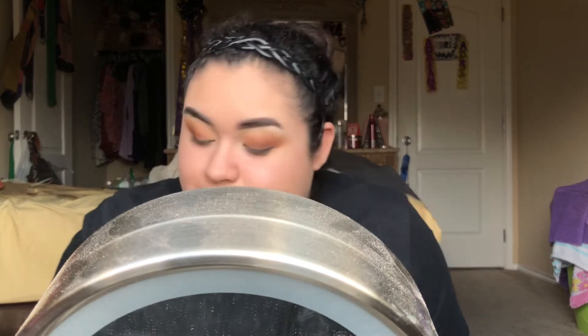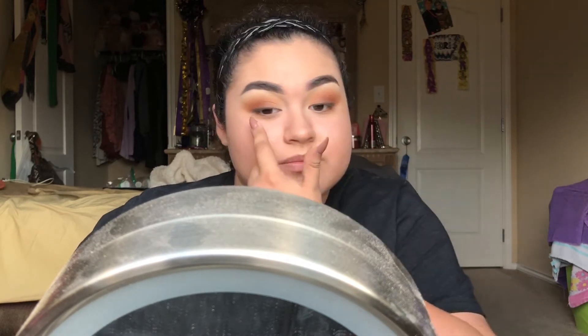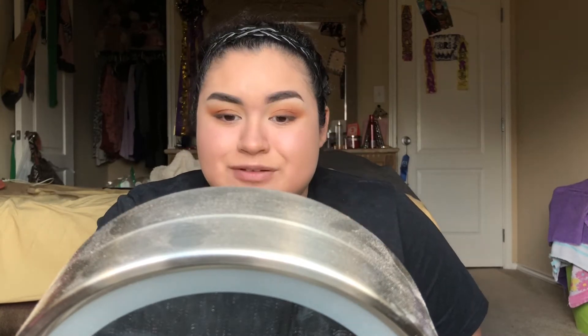So I guess I'm going for a fall look today. I like it. When I don't want to do a wing, this is what I do - I just smoke it out a little bit because I really like the way eyeliner looks. I honestly don't like taking it too far into the eye. I feel like it closes it off or makes my lid space look even smaller, and I have hooded lids so that doesn't help any. But I really like doing this technique.